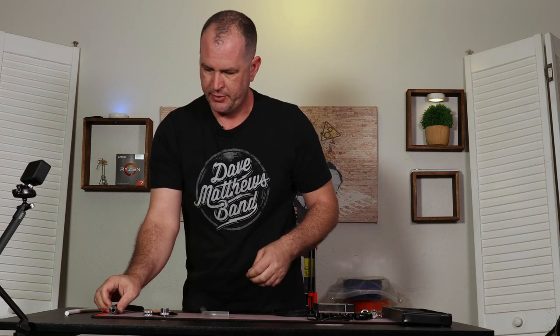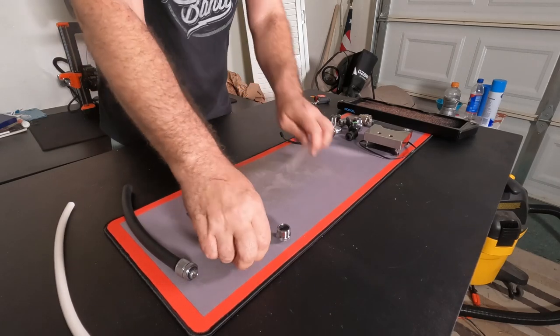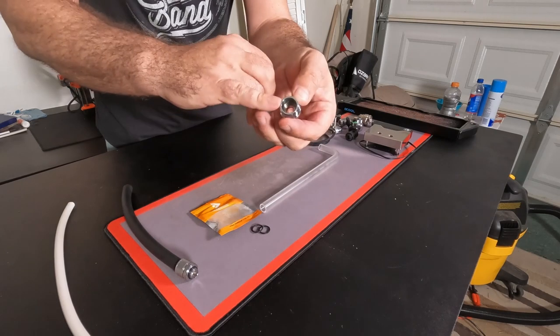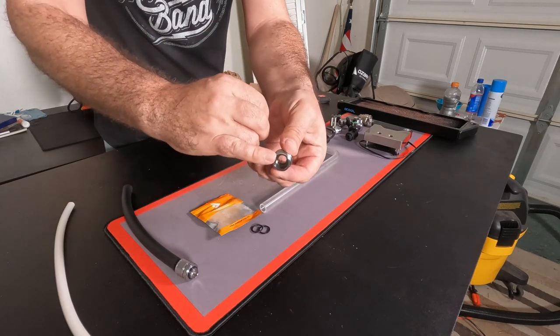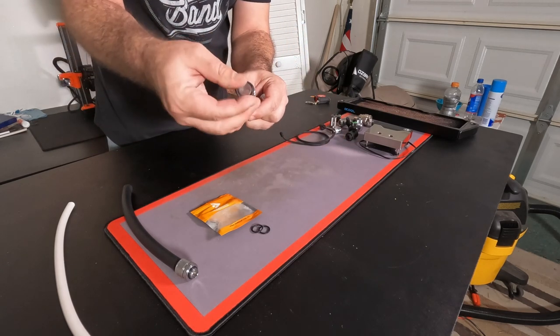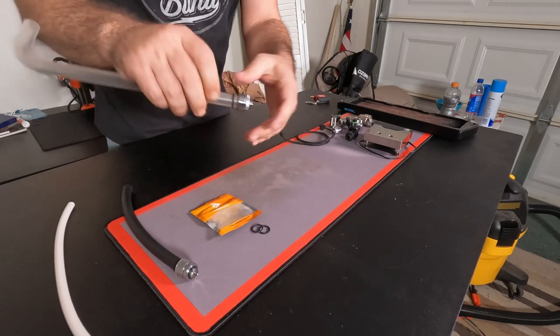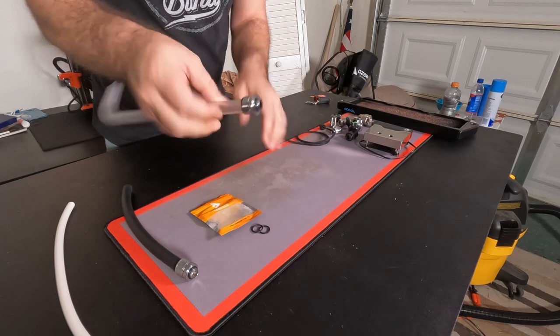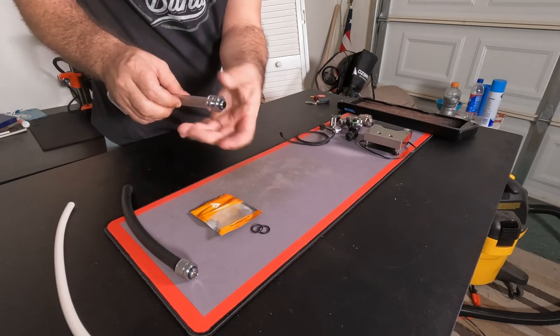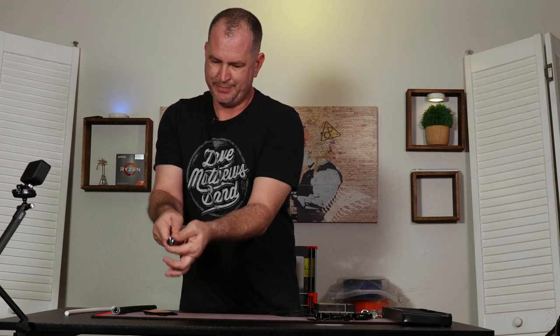The way it works for rigid tube fittings is slightly different. Inside of the collar we have an o-ring. Inside of the fitting itself there can be one or more o-rings, but in this instance the collar goes on followed by the o-ring. Then we can insert the tubing into the fitting, slide the o-ring down, slide the collar down and tighten it into place.